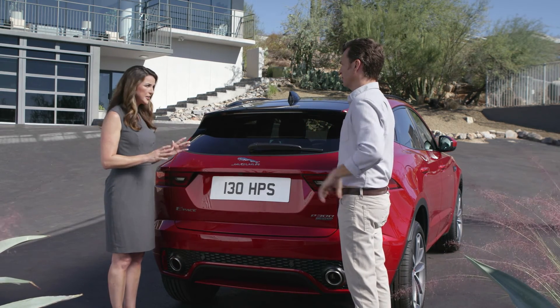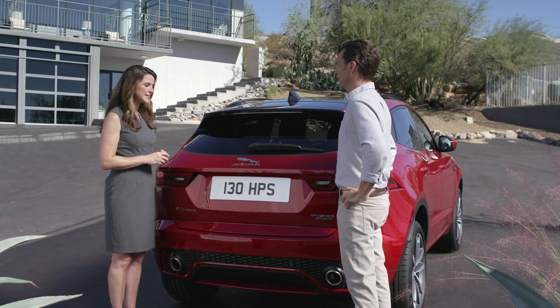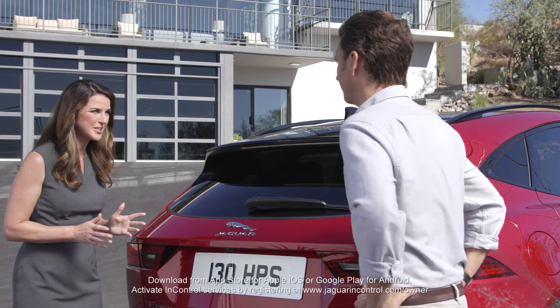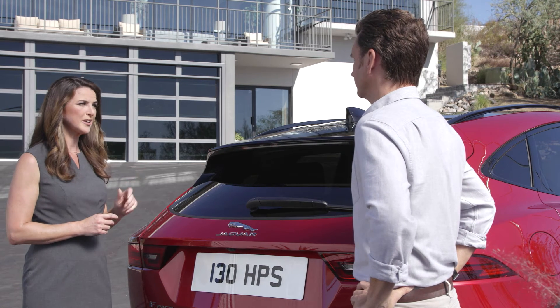Don't worry — you'll never be locked out of your car, but you won't be able to start it unless you have a spare smart key that hasn't been disabled. You can also use the Jaguar Remote app to unlock the vehicle, but doing so will not reactivate the disabled smart key.